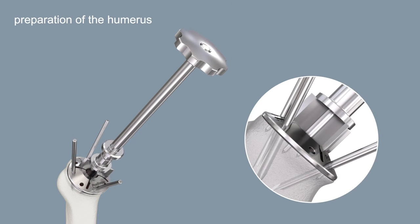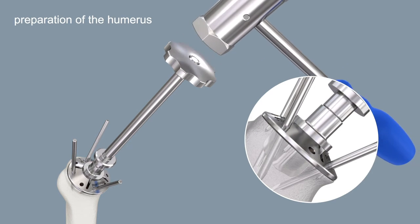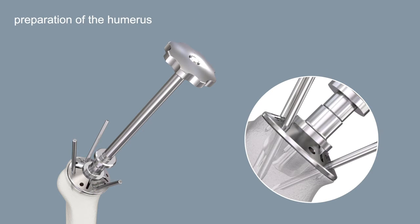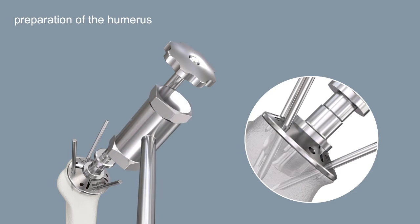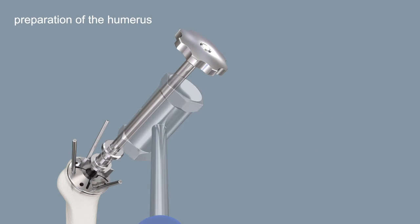Insert the pre-impactor using the positioner with gentle hammer strokes. It is mandatory to hold the positioner orthogonally to the resection plane. Insert the pre-impactor until the stopper is completely flush with the positioning disc. Pull off the pre-impactor with slight hammer strokes on the underside of the positioner handle.